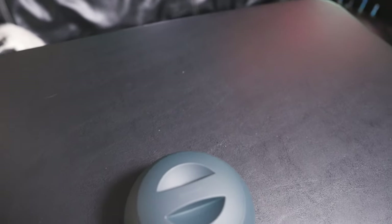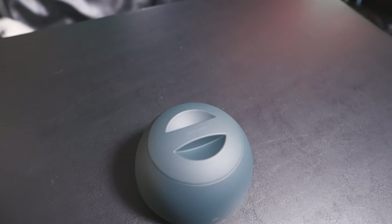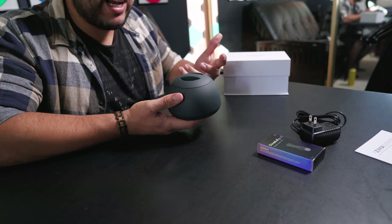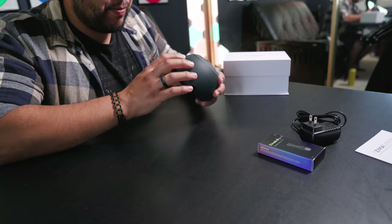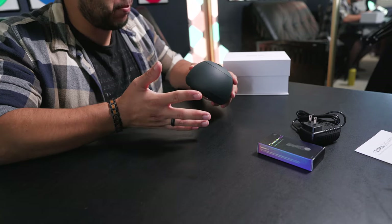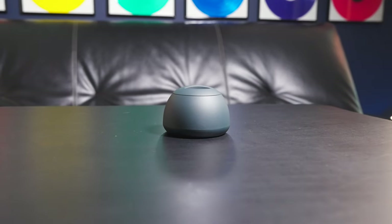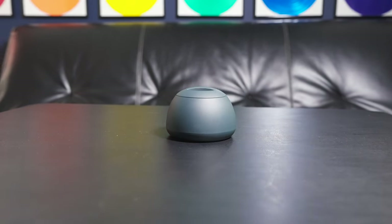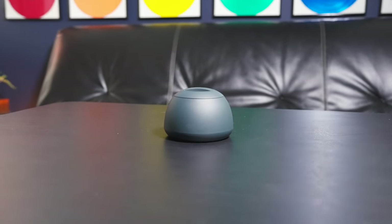On first touch it actually feels really nice. The outside has an almost rubberized texture — something that's very soft to the touch. It doesn't feel plastic-y and cheap, which is something you often wonder about with these companies that are selling their products online. But this is feeling really solid so far.